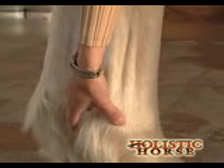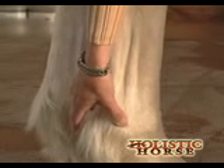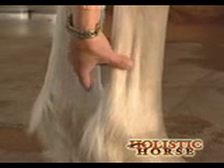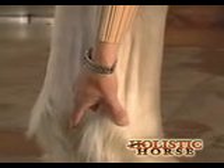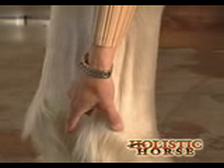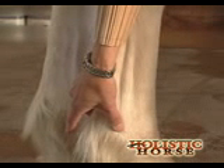Sometimes you'll feel it more on the inside, sometimes more on the outside, depending on what's going on. But if everything's good, you don't feel a pulse. Take the time to really just feel and relax and see if you find any pulse evident there.